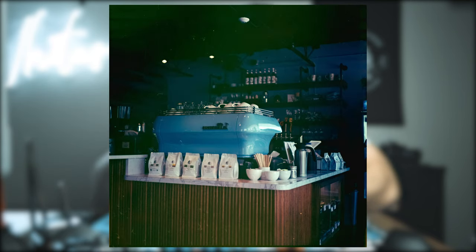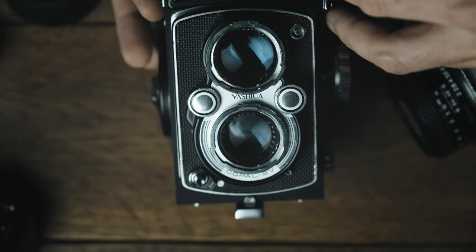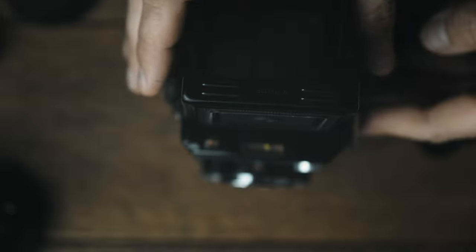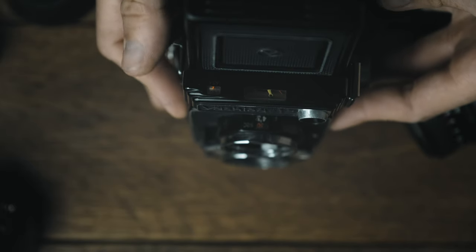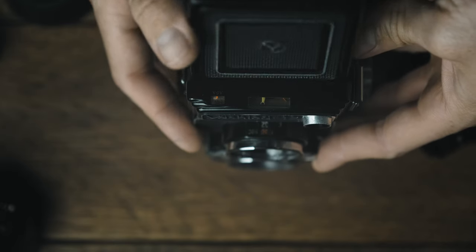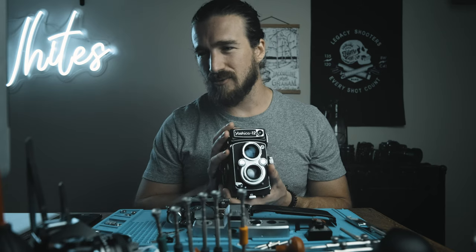The shutter was still functioning properly and the light meter was still working once I put in a good battery. I did have to take off the front element and work on the shutter release because that wasn't working quite properly. I don't recommend going straight into taking apart a film camera, especially a nicer one. Behind the front element, there are tiny little spacers to keep the lens elements at the proper distance from the film plane — if those are misplaced, your shots will be out of focus even if the viewfinder looks sharp. I ended up searching for one for about an hour.